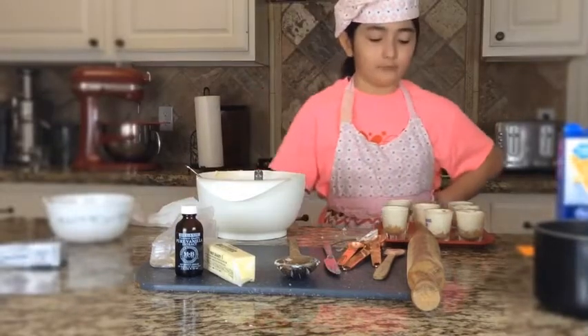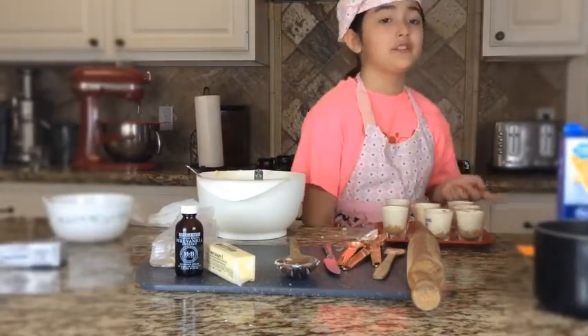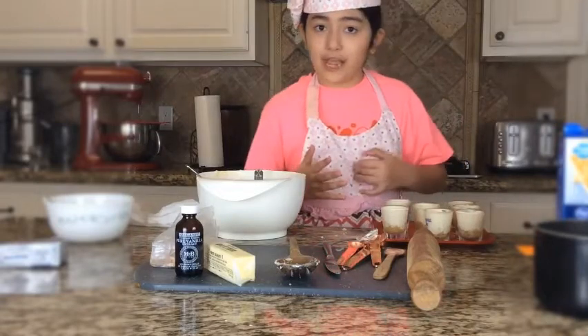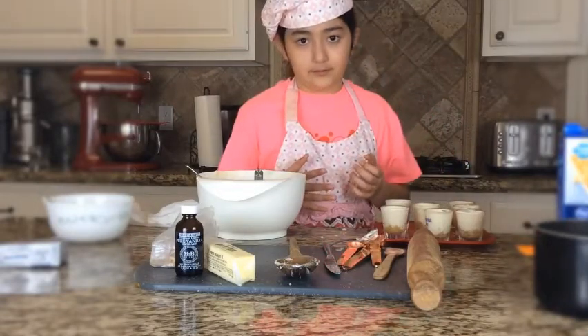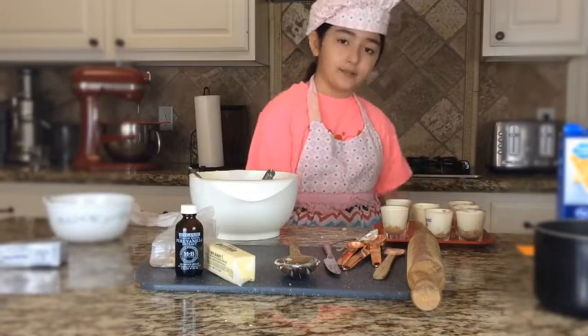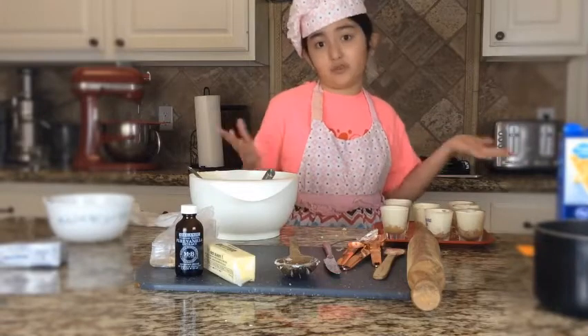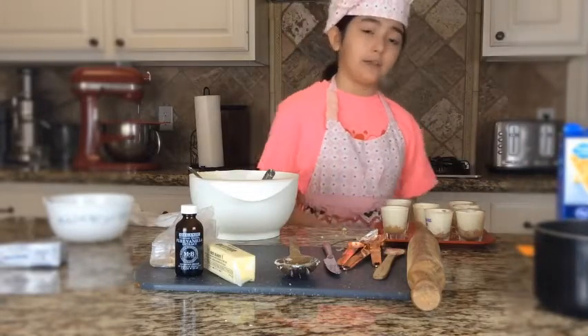Now with them all cleaned up, we are going to pop them into the fridge. If you prefer, you can put them in your freezer for 30 minutes, or if you'd like, put them in your fridge for one hour. Right now we're going to put them in the fridge.